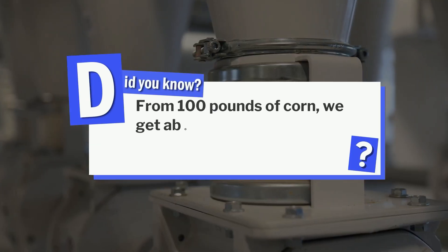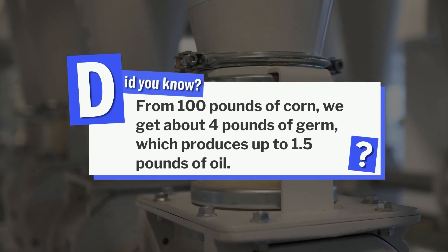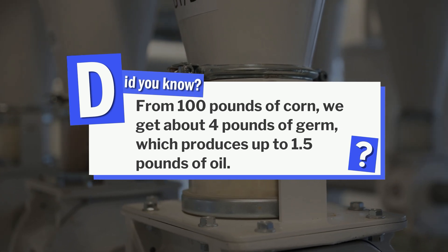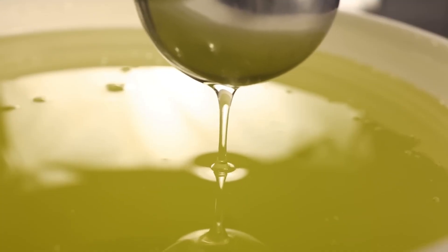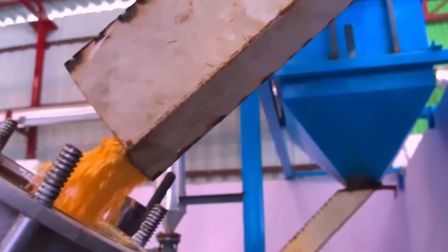From 100 pounds of corn, we get about 4 pounds of germ, which produces up to 1.5 pounds of oil. So, not only are we getting closer to making corn syrup, but nothing goes to waste.